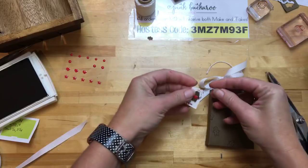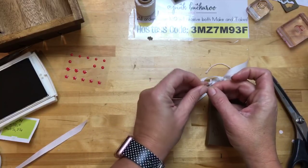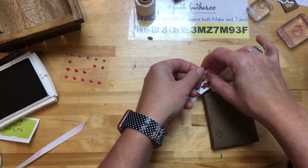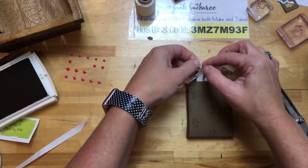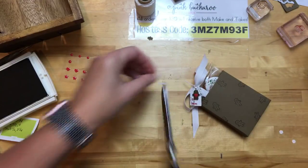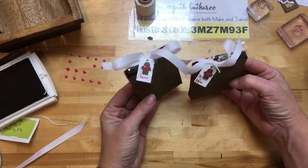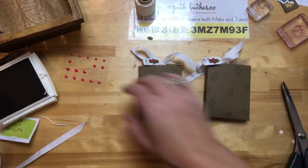Some white twine — let's see if I can thread this right here and just tie it on around the bow. And I'm going to trim that and that's it. That's a much simpler treat holder but so cute. I love the little epoxy sticker — I think he's so cute.